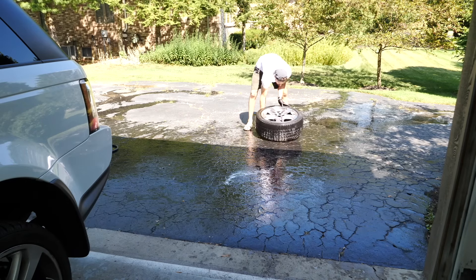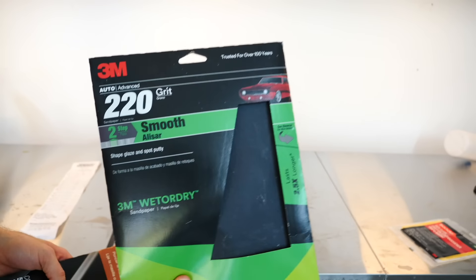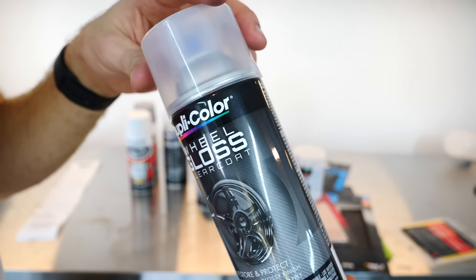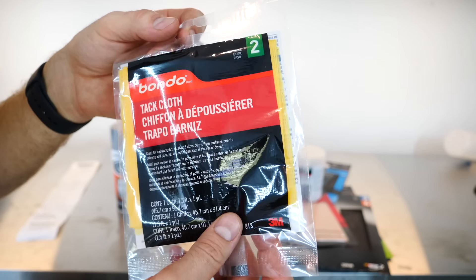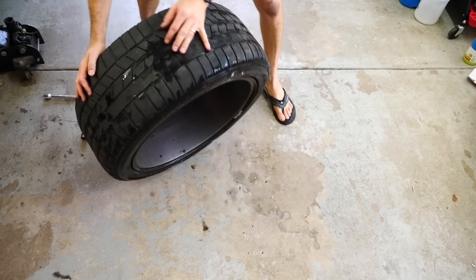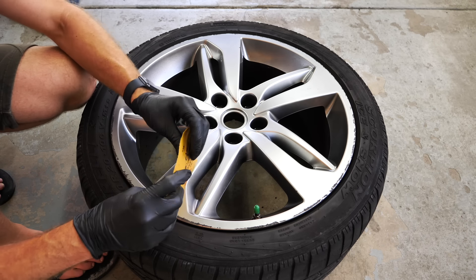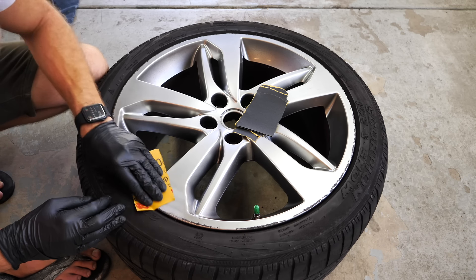While the wheels are out drying in the sun, here are the products you'll need. First, sandpaper: 220 grit, 400 grit, 800 grit, and 1000 grit. Then spreaders, which are used for the Bondo reinforced metal filler. You'll also need wheel paint — silver in this case — a gloss clear coat spray, primer, and a tack cloth to pick up dust before painting. For the sandpaper, always tear it into halves down to roughly dollar-bill-sized pieces, since you're working around the wheel in small areas.